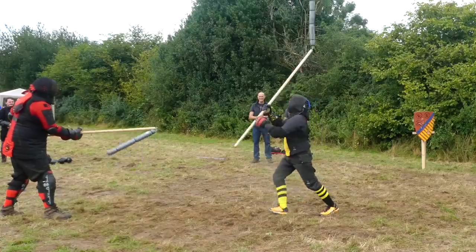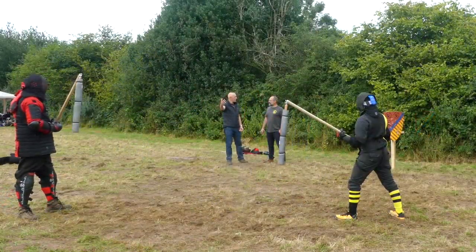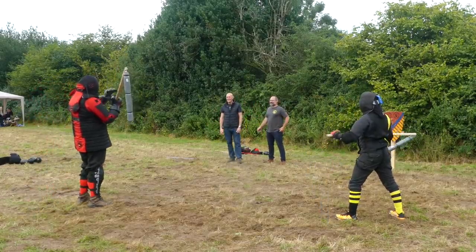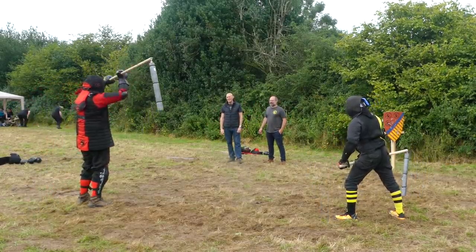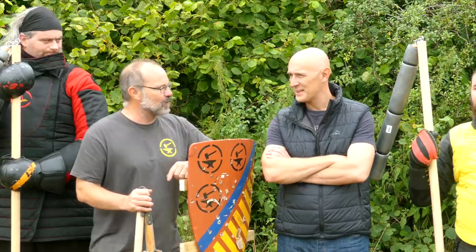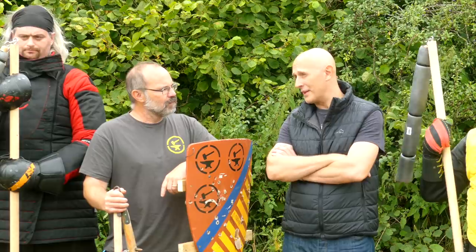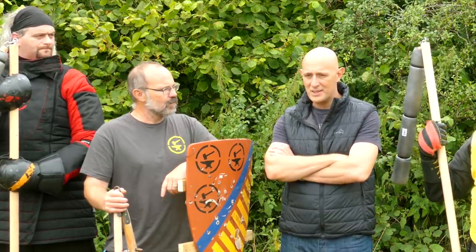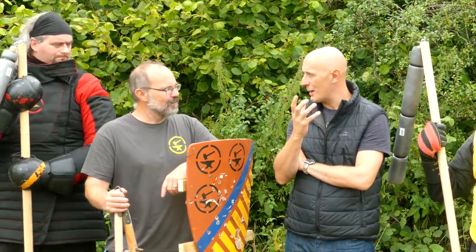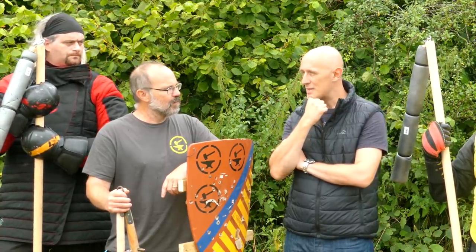He did get the first hit on the tummy, but then there was a blow to the face already in motion — so even if that had gutted him, that blow still would have swung down. He just came straight through and powered through. Matt, this is much more your world — tell us what you thought. It's always interesting when people pick up an unfamiliar weapon because you see them trying to adapt what they know to it, and there was a clear evolution.